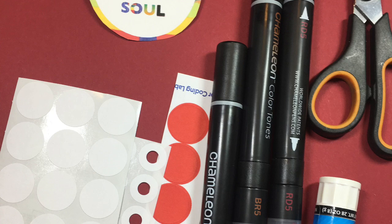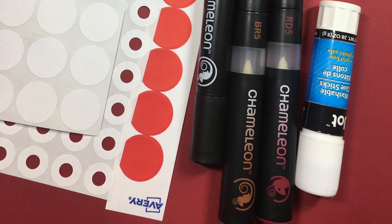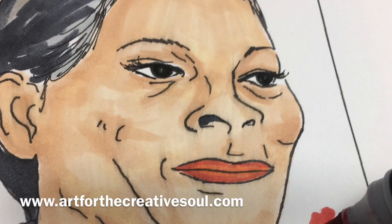Some color coded labels in red and white and different sizes, an assortment of alcohol based markers, a pair of scissors, a glue stick and a 9 inch by 12 inch sheet of deep red paper. So I'm just going to go ahead and color in the portrait of the artist.